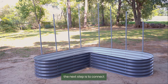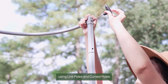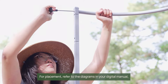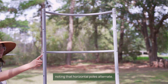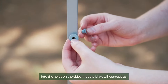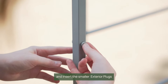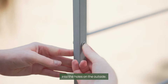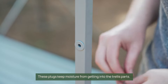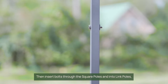Once the poles are stacked, the next step is to connect the columns of square poles to each other using linked poles and curved poles. For placement, refer to the diagrams in your digital manual, noting that the horizontal poles alternate. First, insert the larger interior plugs into the holes on the sides that the links will connect to, and insert the smaller exterior plugs into the holes on the outside. These plugs help keep moisture from getting inside your trellis parts. Then insert bolts through the square poles and into the link poles and tighten.